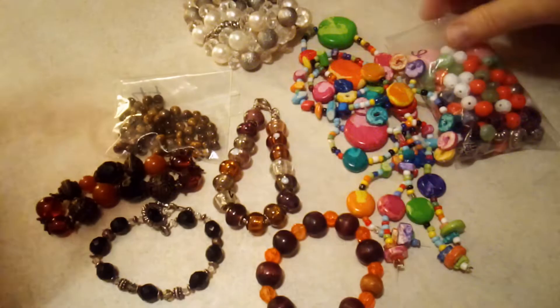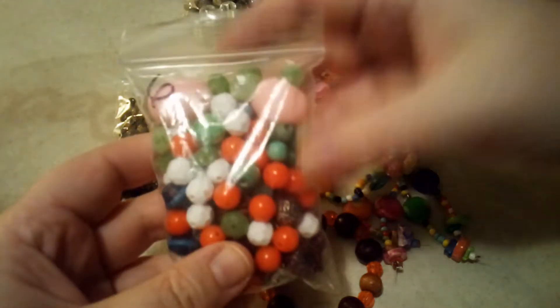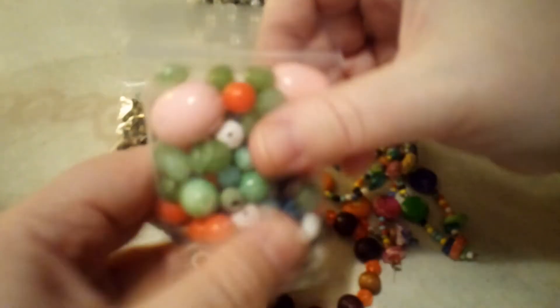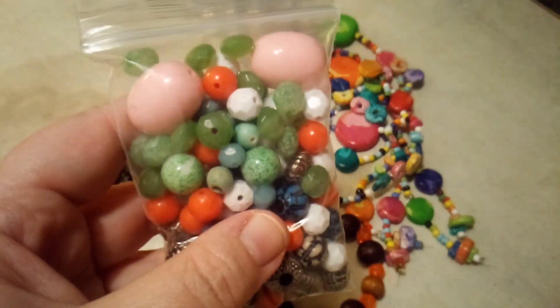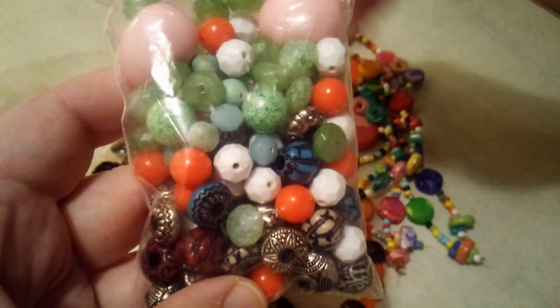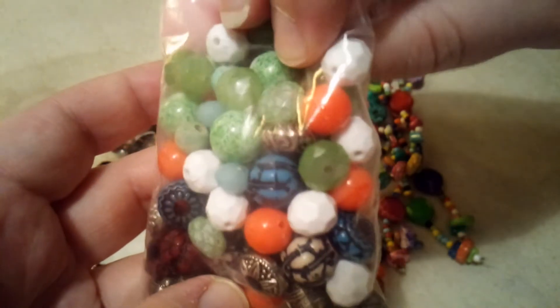Then you get this bag, which is kind of 'bead soup' as people call it — all different kinds of plastic beads. There are some really neat, interesting ones in there. I think they're all plastic; I'm not sure if there's any glass in these.